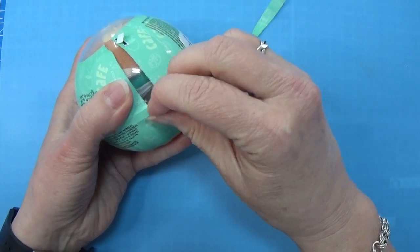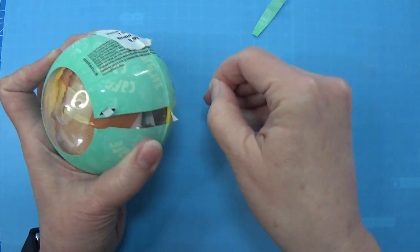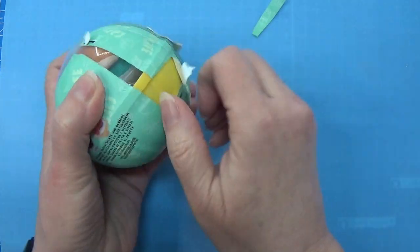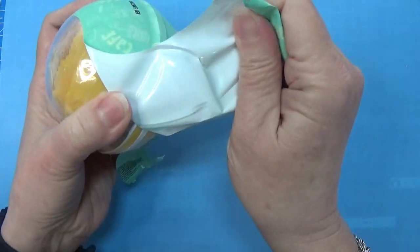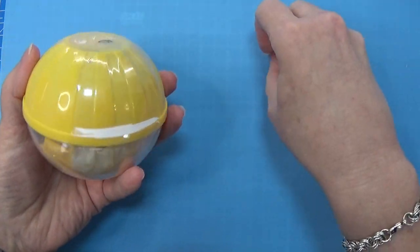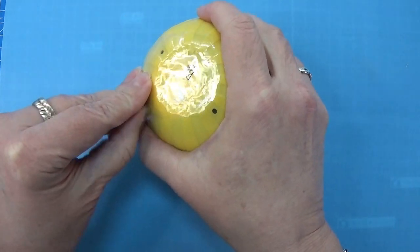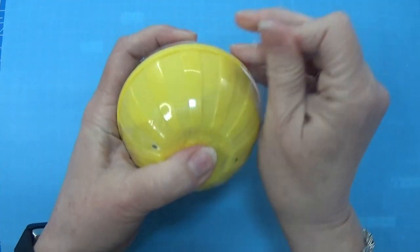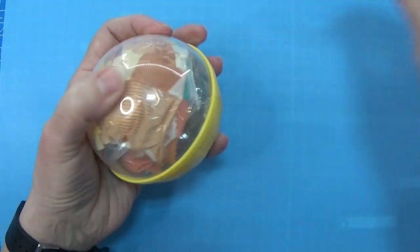These never work for me, ever. I don't know if there is a trick to it or something, but it's not working out for me. They kind of glued it together, and this one has three layers. So we're just going to rip that off as well. There we go.